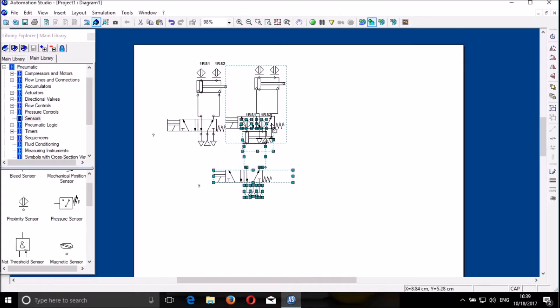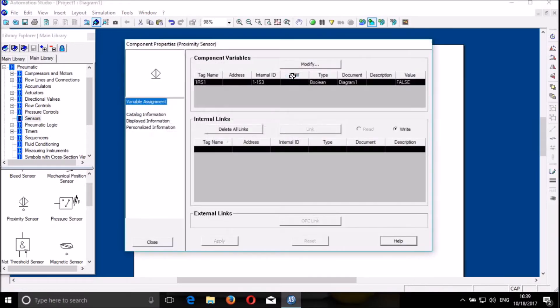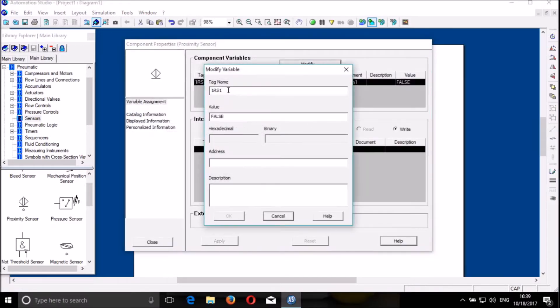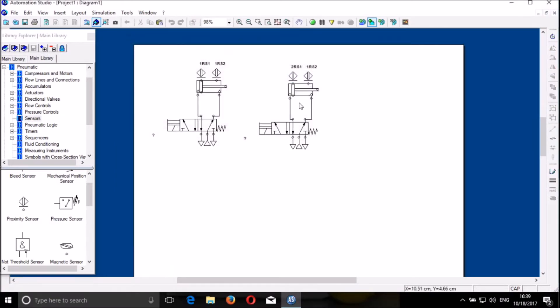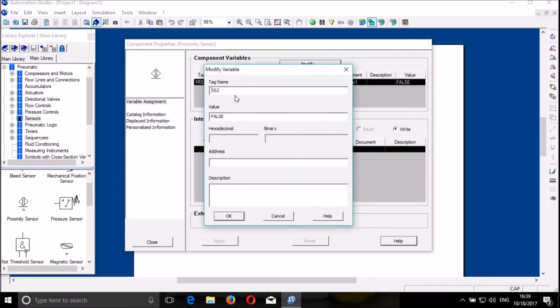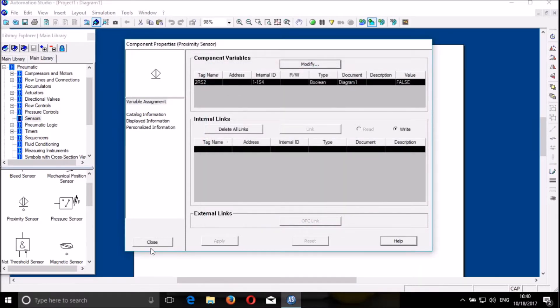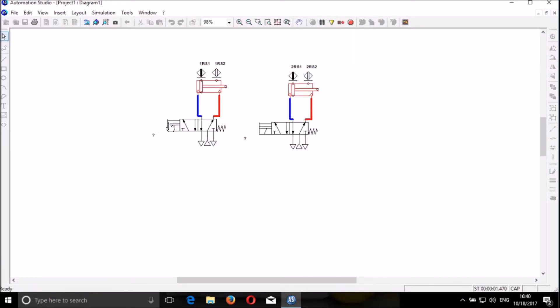Then we put it here and we rename it. We call it 2rf1 because we are on cylinder number 2. And then we modify that and call it 2rf2 because we are on cylinder 2. So we are done with the pneumatic control. We can simply test manually because it has got overriding.